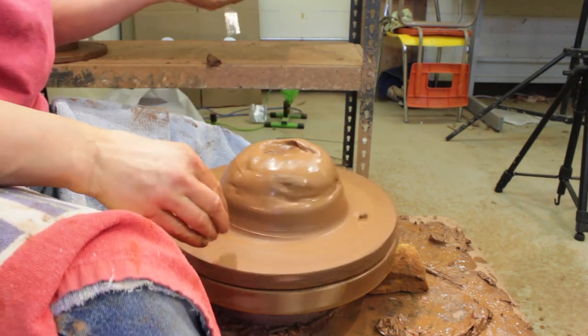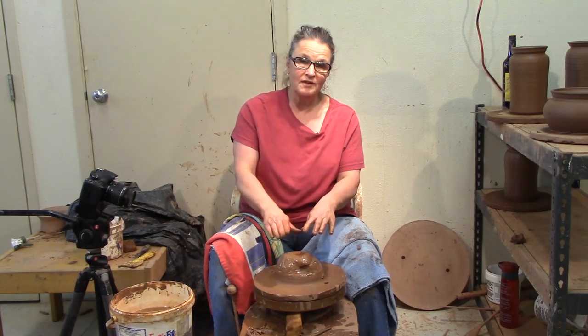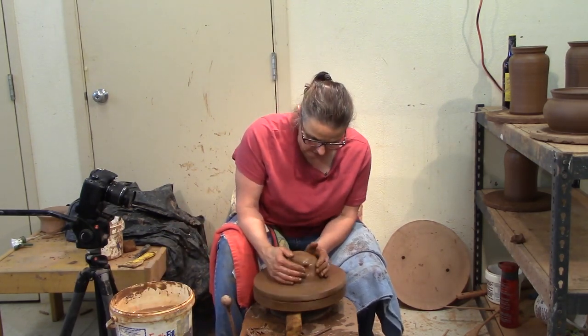I like to use a wet bat. If you put the clay on a dry bat, it will take the moisture from the clay and it will pop off. But as you just saw, if it's too wet, it will slide all over. It's stuck now.